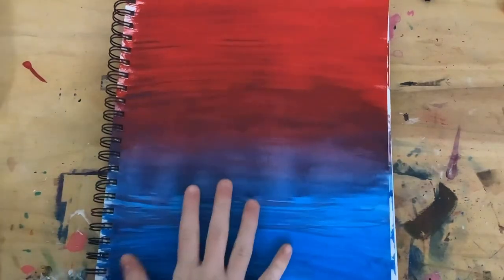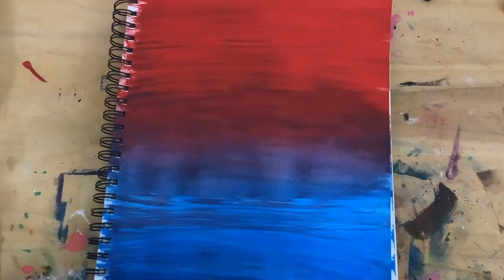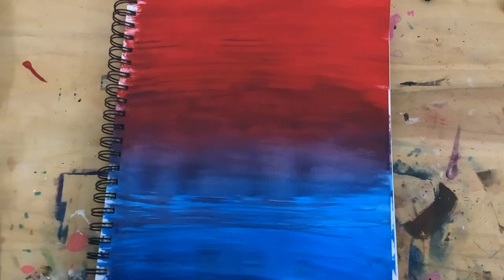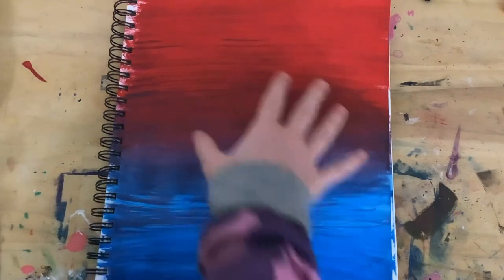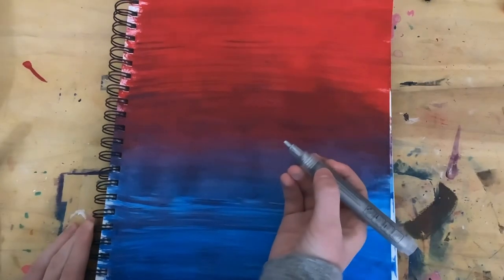I'm gonna let that dry and then do the next step. Okay, now it's all dry — nice and dry, and it looks really cool. It looks a bit smudgy in the middle on camera but it looks better in real life. Anyway, I'm going to be making a germ right in the center. It's gonna be great — I'm gonna start with a circle.